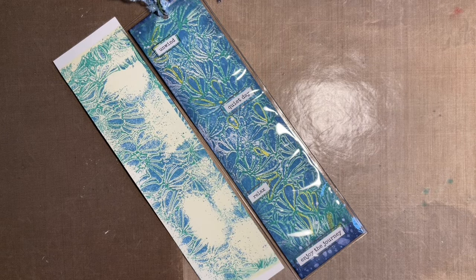Hi everybody, Jo here again, thanks so much for popping in. Today we're going to be making some bookmarks with the gel press and our new chalk acrylic paint. So plump up your cushions, get yourselves comfortable, because we're going to have a play.